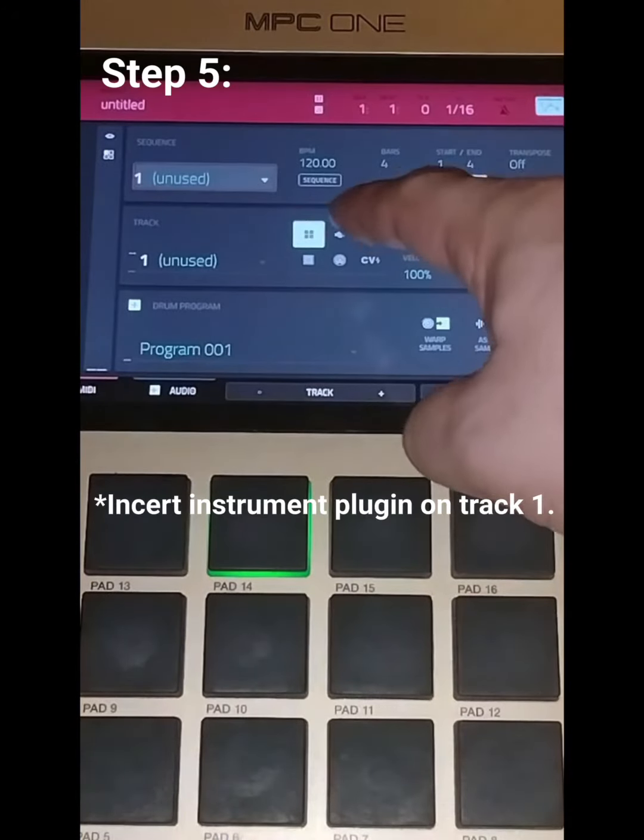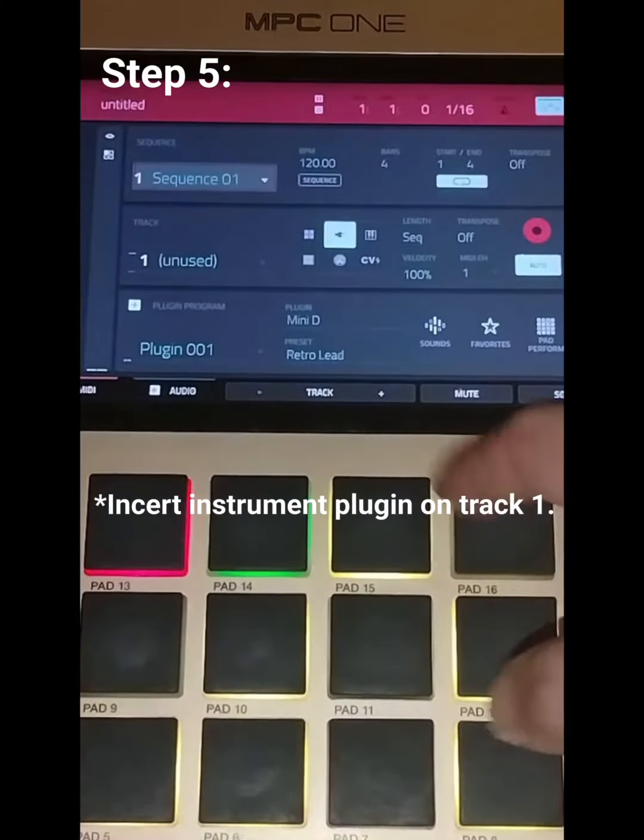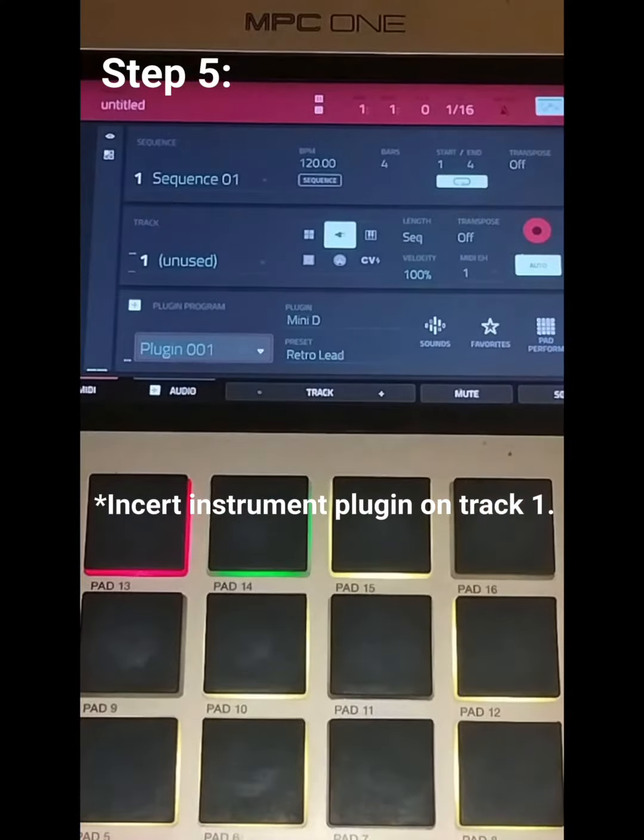Open up a plugin — it could be whatever you want — and hit the Mini. Make sure that Track 1 is activated.